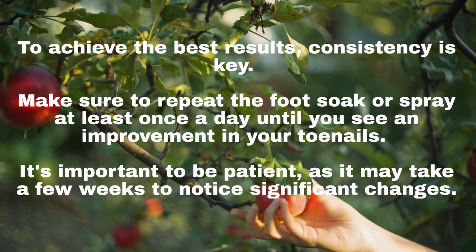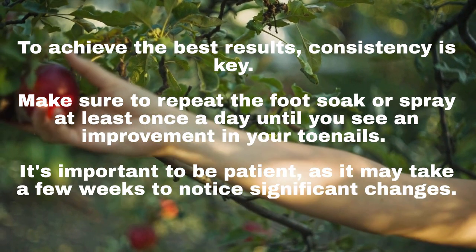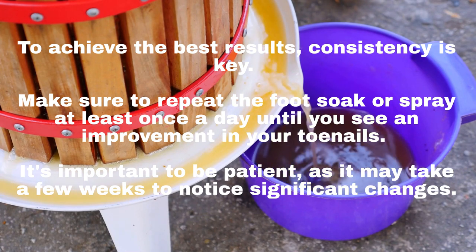To achieve the best results, consistency is key. Make sure to repeat the foot soak or spray at least once a day until you see an improvement in your toenails. It's important to be patient, as it may take a few weeks to notice significant changes.